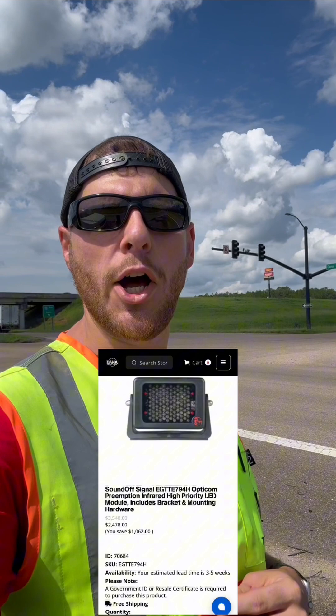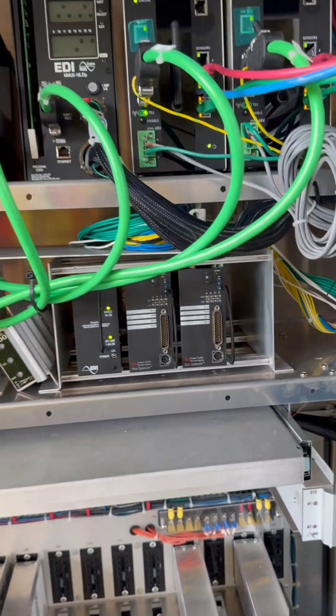You need an opti-com transmitter, which runs about three thousand dollars, and you need to be either a government or a certified buyer. For us, we do have a couple, but we have to go through our supplier to get them — and they cost about three thousand dollars a piece.